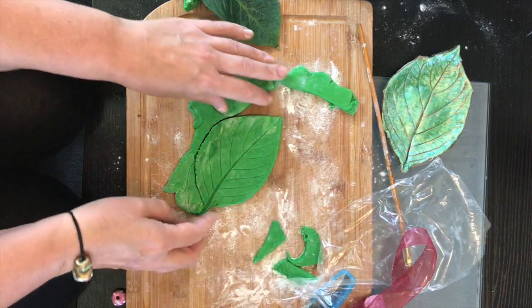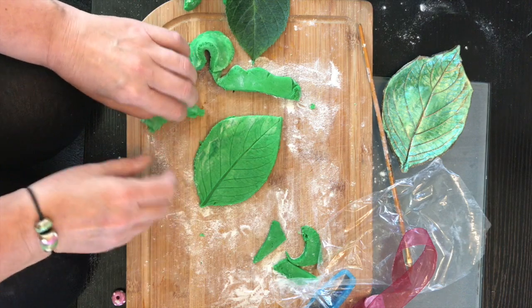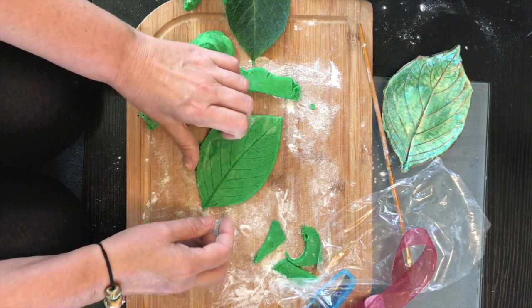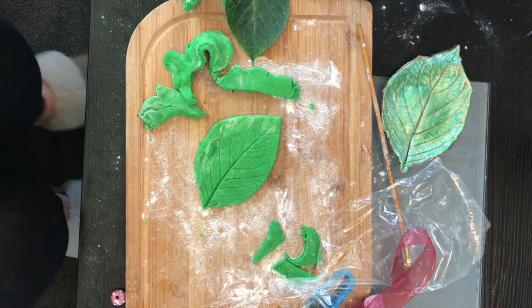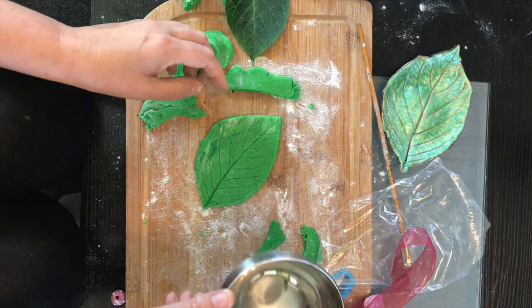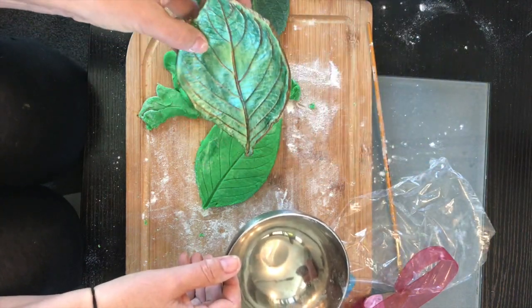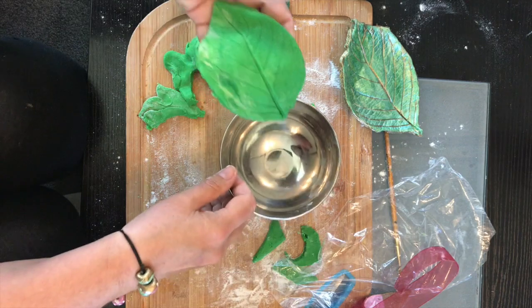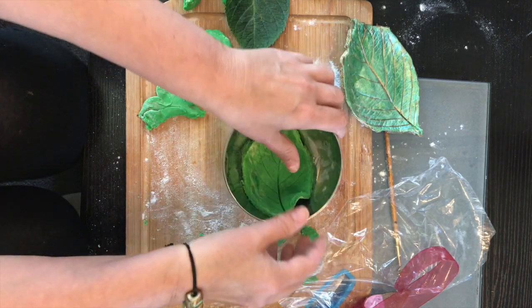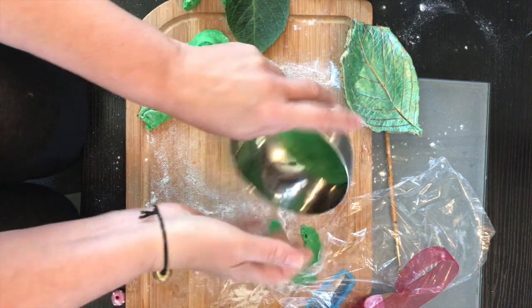See how this has got a few rough bits — you can sand those down later as well. To get the curve like on this one, just put it into a little oven-proof bowl and pop it in there, and you've got a nice curve.